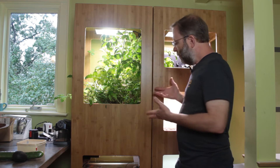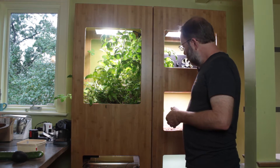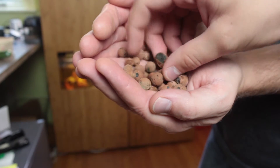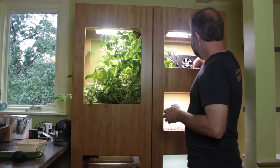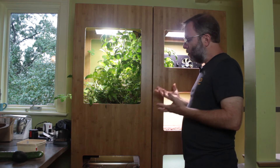Another cool thing we learned from the 1.0 is that this growing medium — these little clay balls — works really well. When we first started, the system used more of a core pot system and that didn't seem to work as well. So this has evolved, and we're going to show you the 2.0 system.